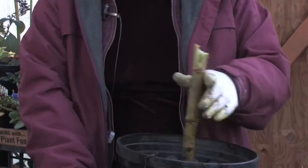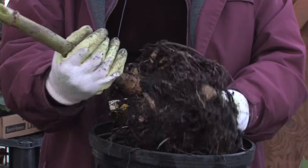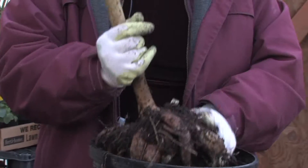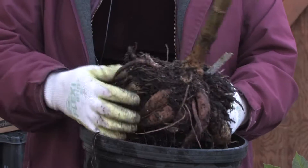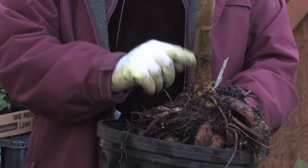Now this dahlia is a huge bulb and as you can see there are many, many tubers on it. But they all meet at the center, so it's very difficult to separate them out without losing some of the eyes. You can't just pull the eyes off because if you just pull them off you're losing part of the stem.